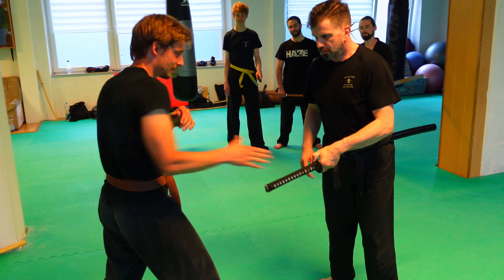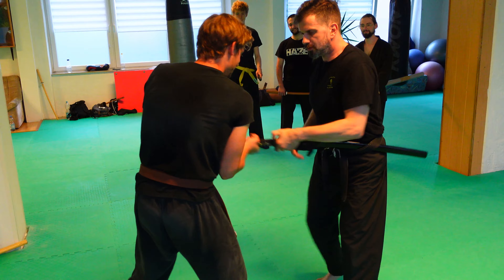I just go with him, I don't resist, and I can for example do a joint lock on the wrist. I can come from above or from under and start to use a lock — a joint lock.